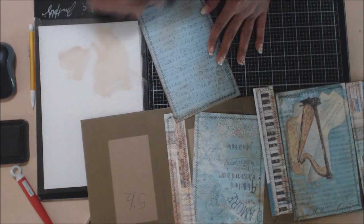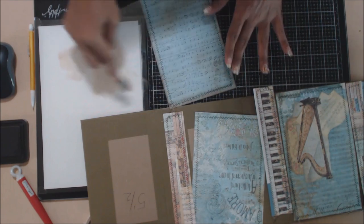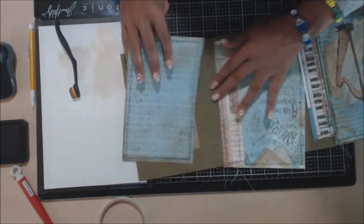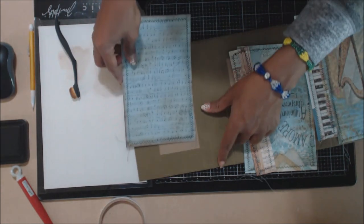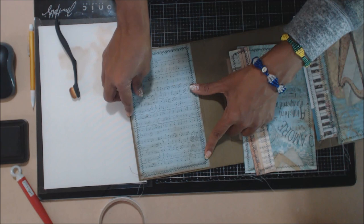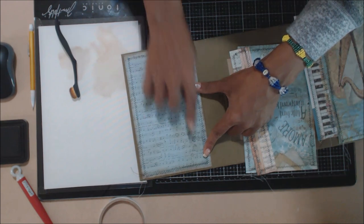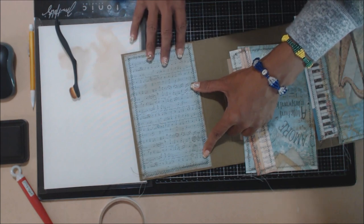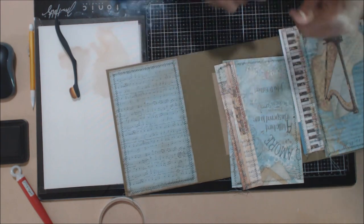I'm going to use that with all of my decorative Stamperia paper pieces. Once I have that to my liking, I'm going to attach them to my album. I've left the little threads on there, so it should align with your spine cover, just like so. The top and bottom should match. Make sure you do that, then you're ready to do it with all your sheets.